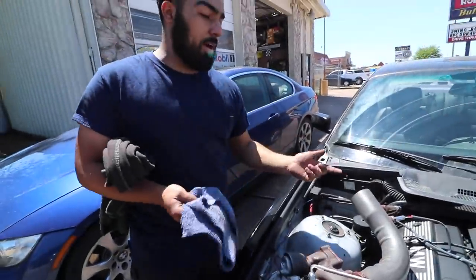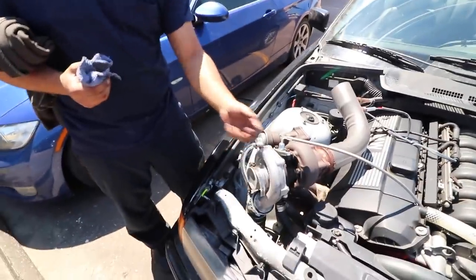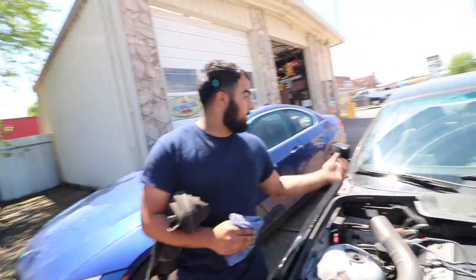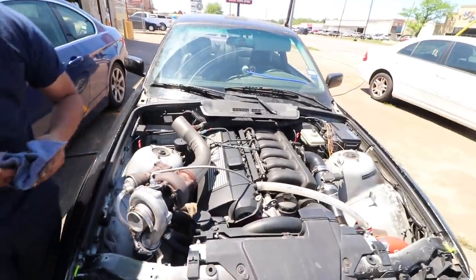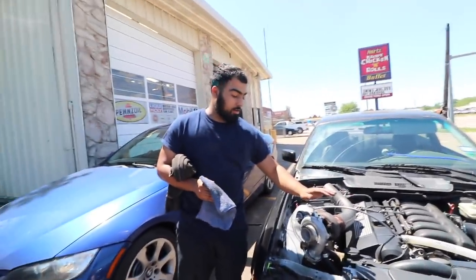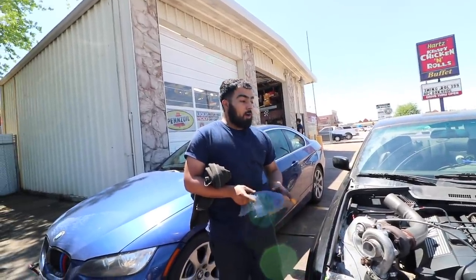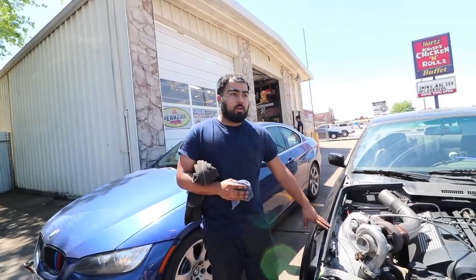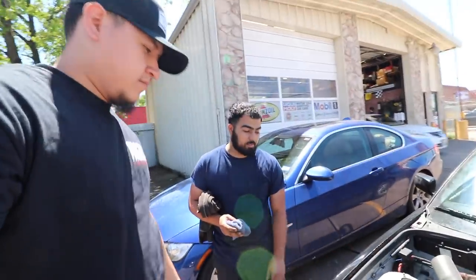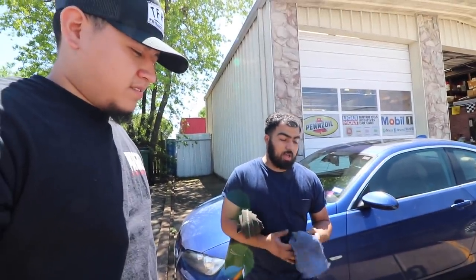These come stock with 21-pound injectors. I was running 30-pounders at 10 PSI, but now we went up to 60-pound injectors — still at 10 PSI, just testing the waters for now. It's just a single turbo — a Mercedes diesel turbo from the 80s, and it's still good. Right now I'm focusing on making it clean, tucking it. I've got the new manifold inside. A comparable NA M3 same year is hitting 13s, so this should hit 12s or 11s.